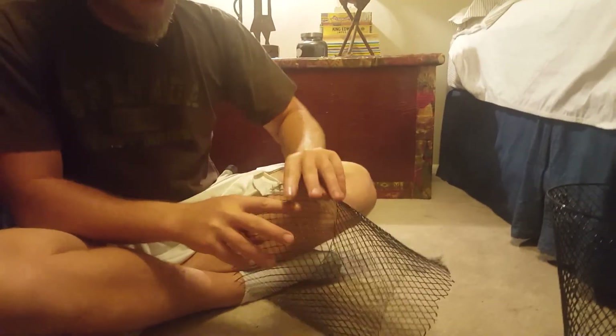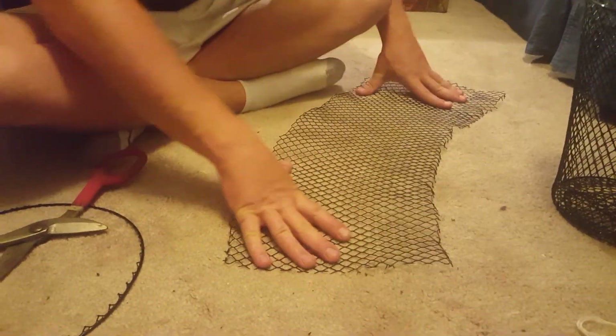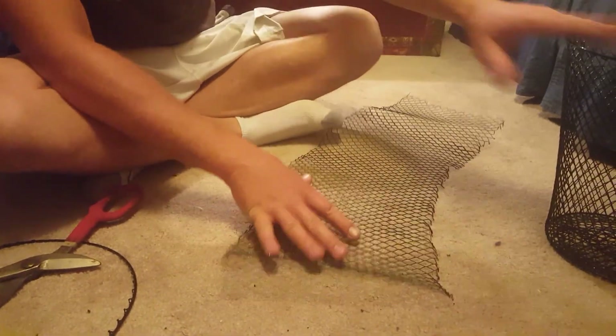Once you do that, you just have a round cone basket like this. You just snip down and that gives you this shape, and what we're gonna do is cut our cones for the ends of the trap that funnel the crawfish.